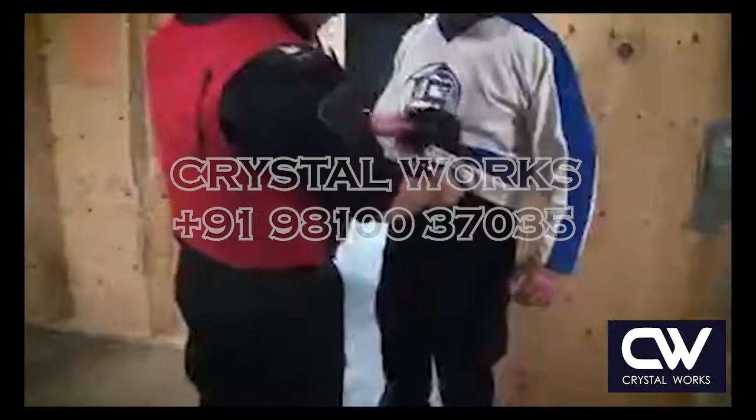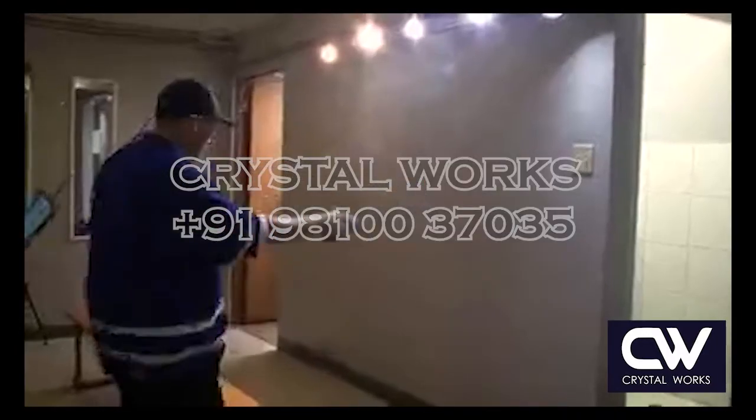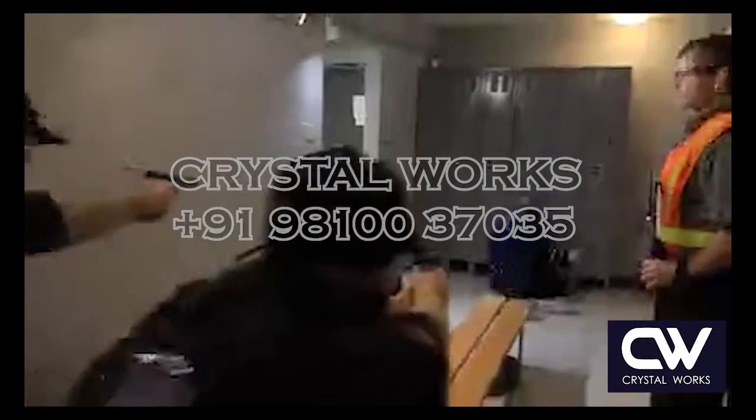In role player mode, the StressX will deliver vibration instead of a pain penalty. This allows the role player to not experience any pain while training all day.